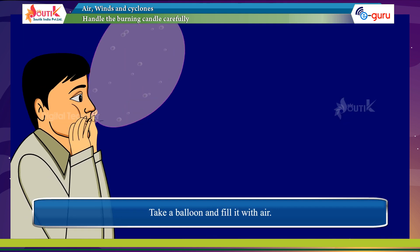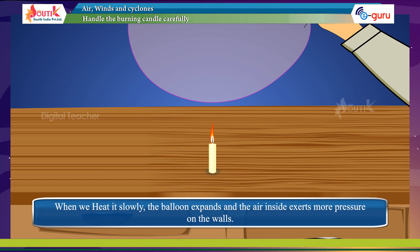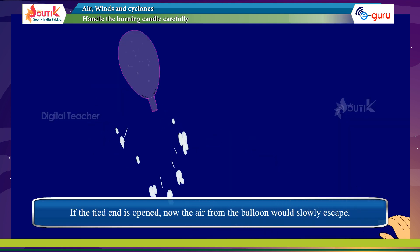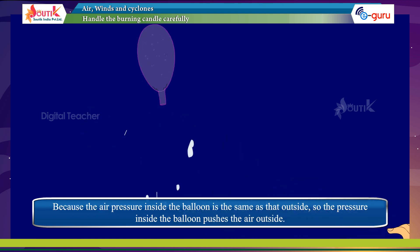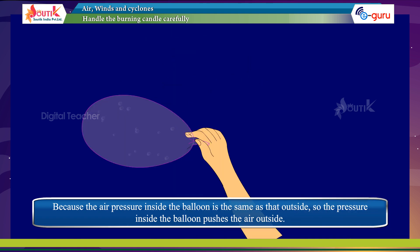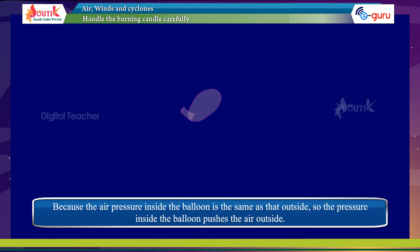Take a balloon and fill it with air. When we heat it slowly, the balloon expands and the air inside exerts more pressure on the walls. If the tied end is opened, the air from the balloon would slowly escape because the air pressure inside the balloon is higher than that outside, so the pressure inside pushes the air outward.